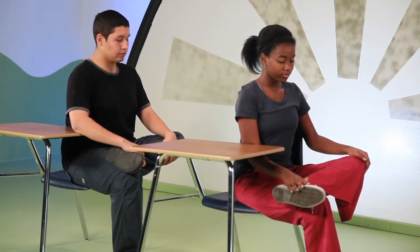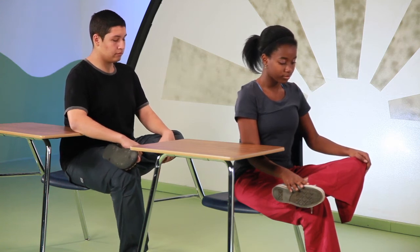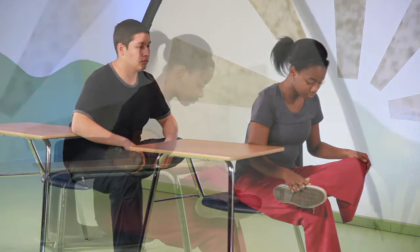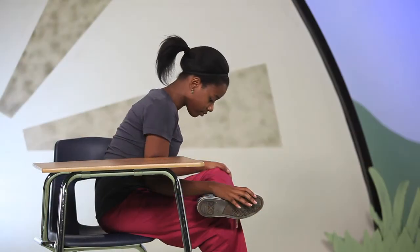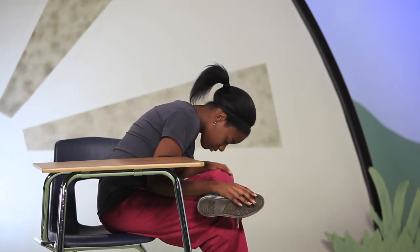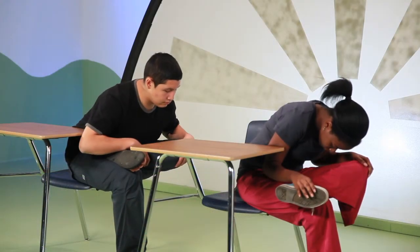When you are ready, slowly begin to fold forward with each exhale. Only fold as far as you need to find the stretch. Then pause and breathe into that stretch — with each exhale, release tension.